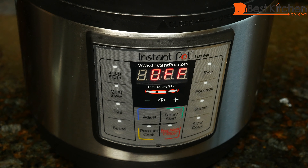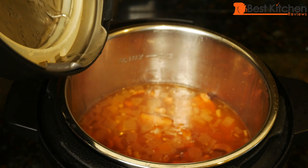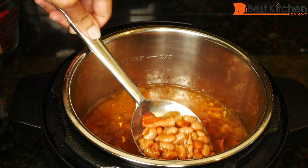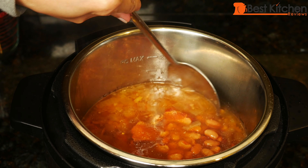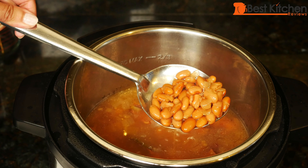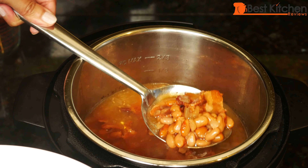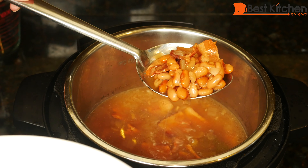Time's up. Now we can let the pressure release naturally, and when the float valve drops down, we'll open the lid. The float valve dropped down, so now we can open the lid. It smells amazing. The beans are still whole, but they're cooked. You can see the pieces of bacon.